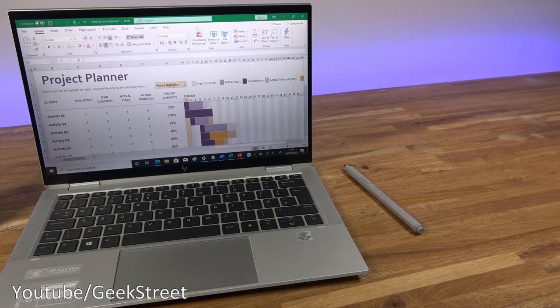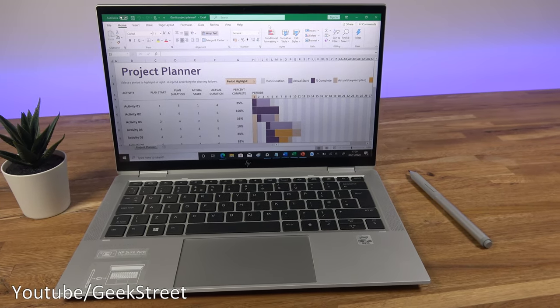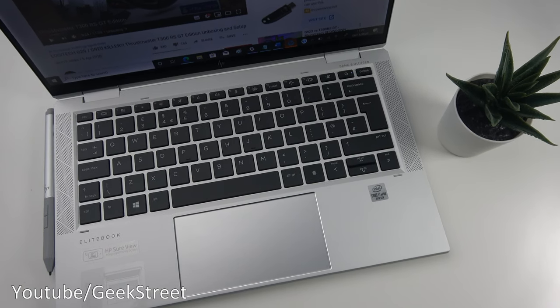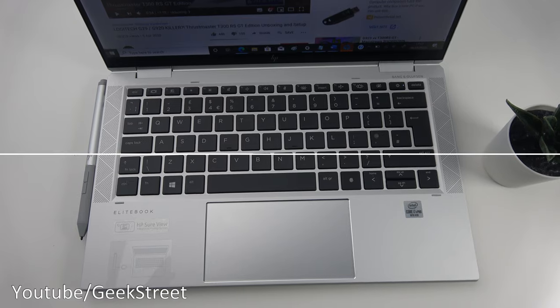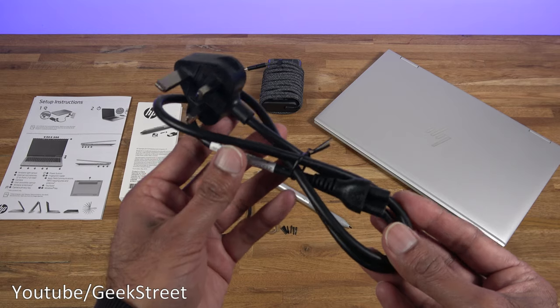I'm going to show what you get in the packaging, set it up, and test it out in terms of performance and general usage. If you want to skip along to more relevant bits, check out the timeline below. I've laid out all the items from the packaging, so let me quickly go through them one by one. You get a set of instructions.